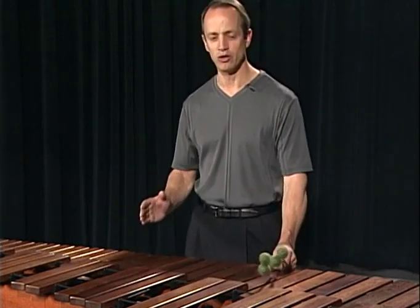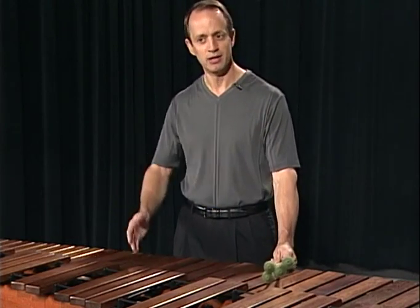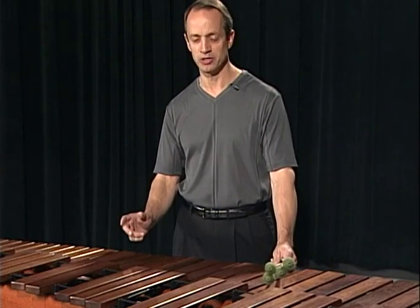Most often, it's very close to where you might shake someone's hand — not too high, not too low — and allowing the wrist to be straight.